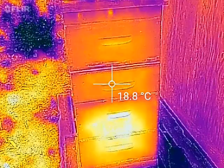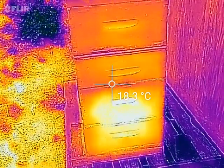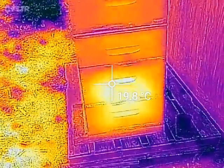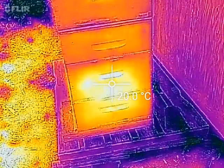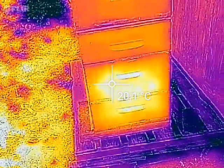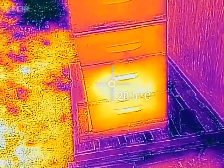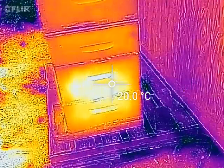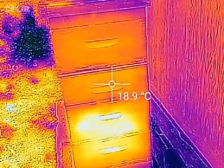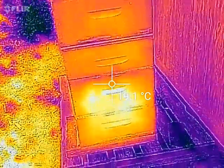Here we have a low-res infrared shot of one of my hives. If you go down here you can see that's the hot spot. This is just a test, testing it for the first time today. This hive hasn't been in the sun so I don't think there's much radiant heat coming off it, but right here you can see that's the hot spot — that bright spot down there — that's probably where the brood nest is.